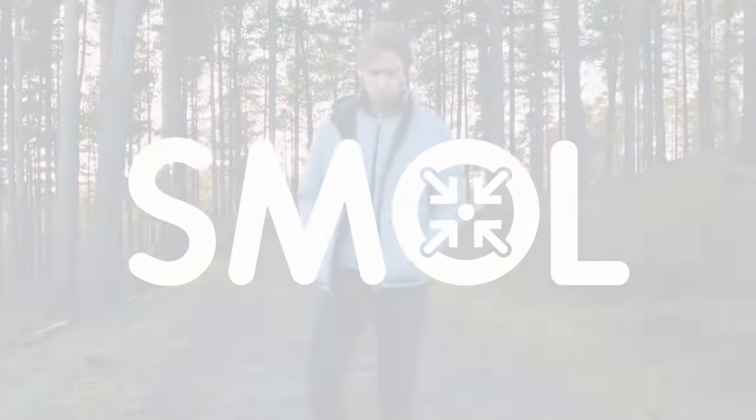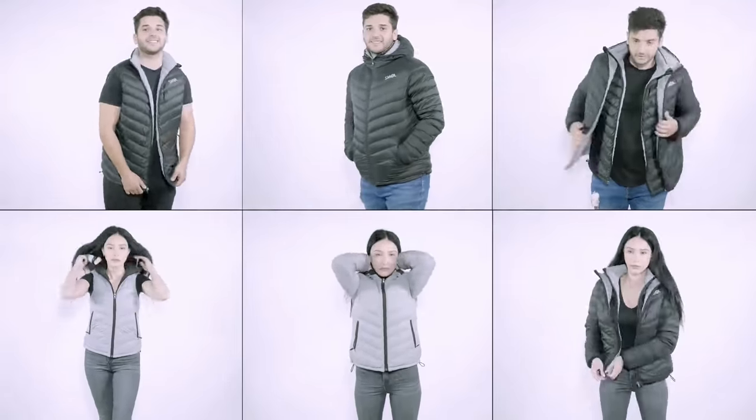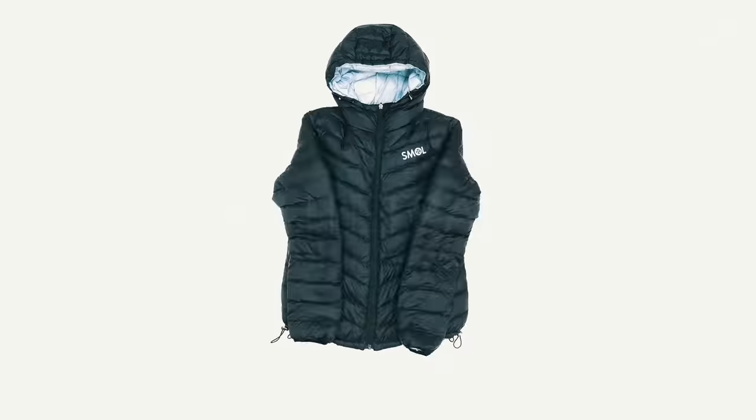Introducing Smoll, the 6-in-1 all-weather reversible jacket that packs Smoll.